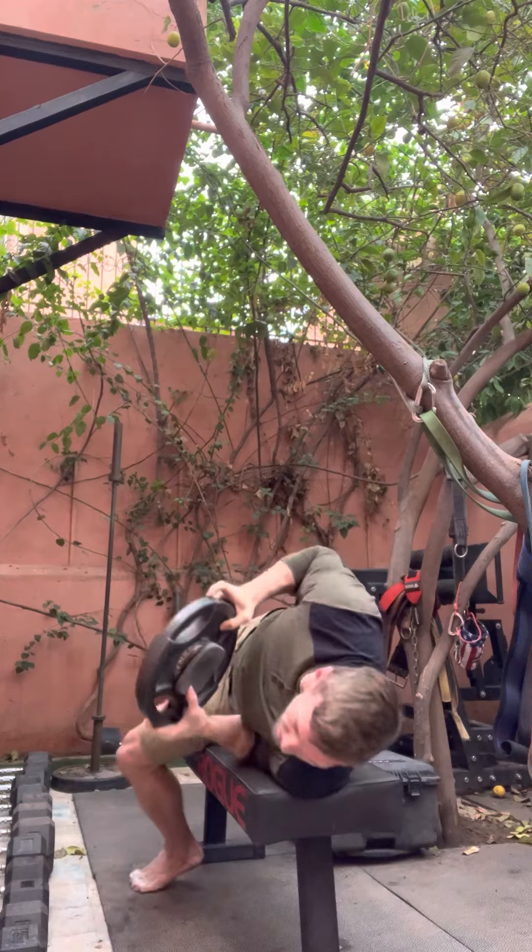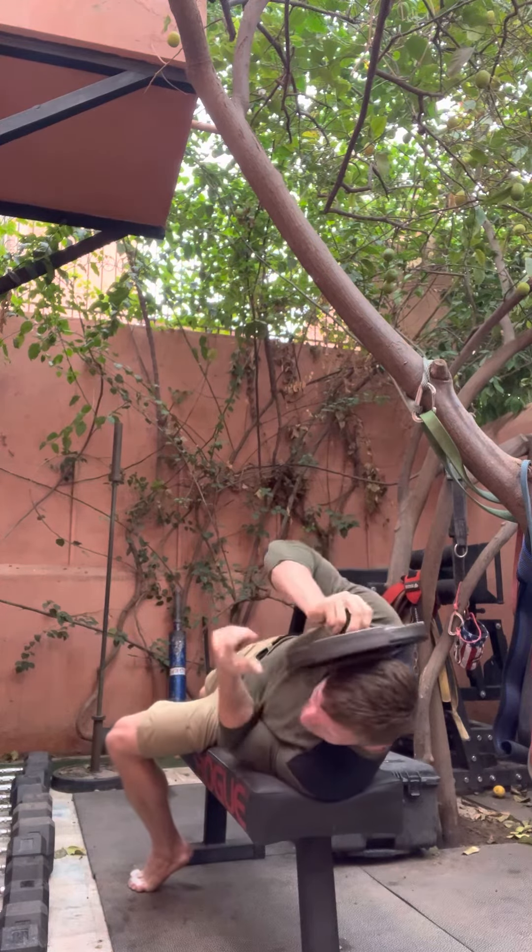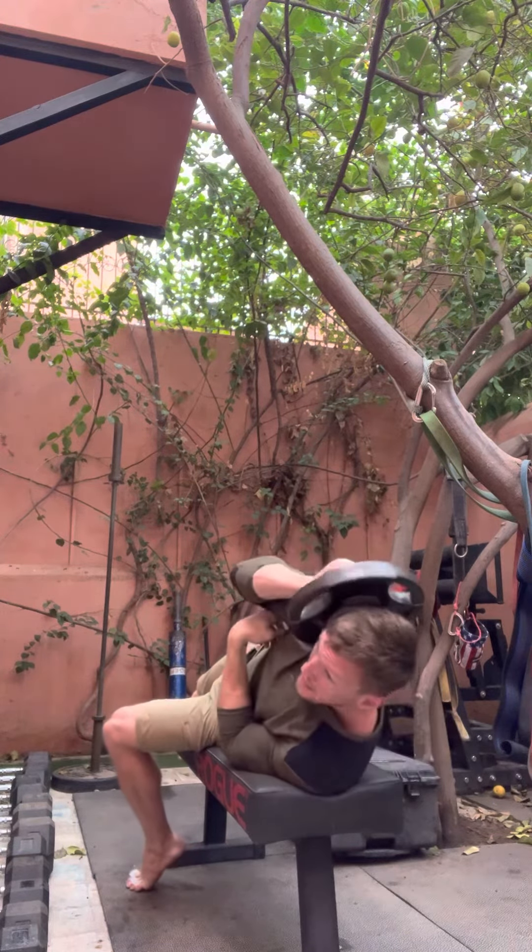Moving it to the side — I would just hang the shoulder off to the side of the bench, grab a hold at the top, and nod it out.